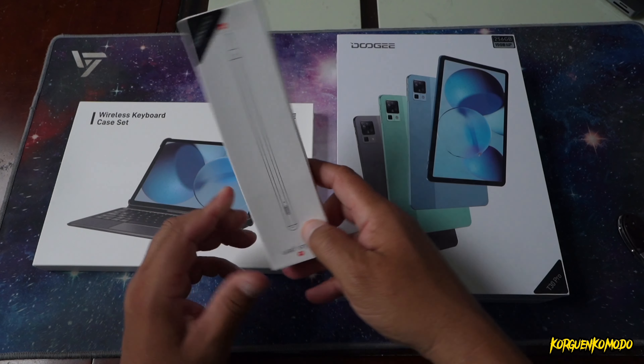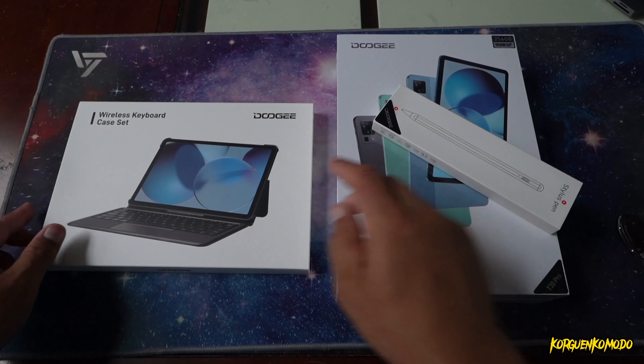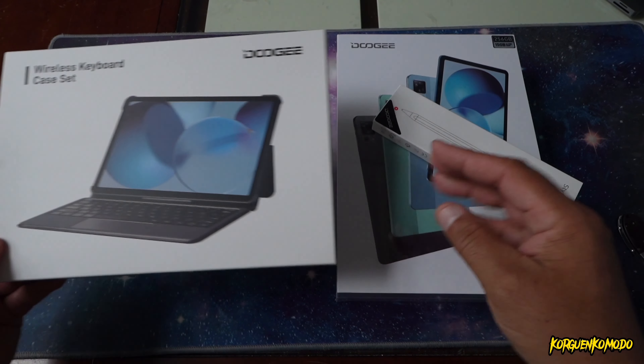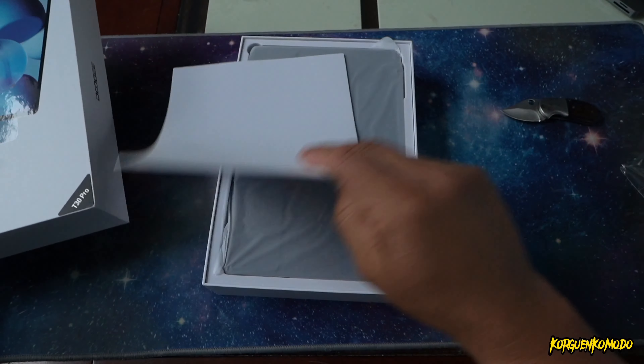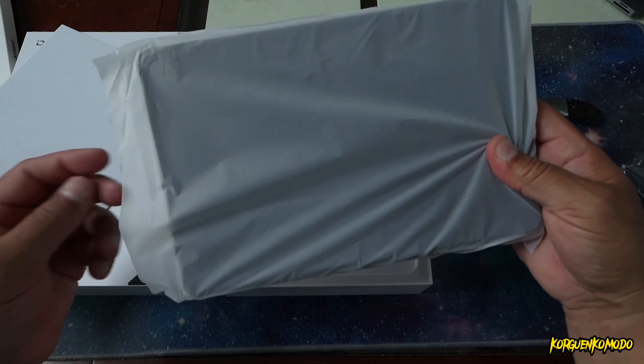How's it going guys? Welcome to this video. Today I have the new tablet from the brand named Doogee. This is the Doogee T30 Pro, an 11 inch tablet.